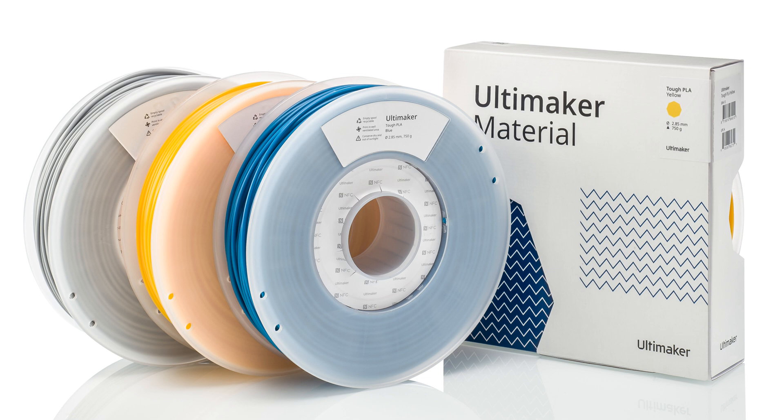Finally, print profiles for the new colors of Ultimaker Tough PLA have been added, so you can now enjoy printing one of our most popular materials in yellow, blue, and gray. Thanks for watching, subscribe for future updates, and have fun printing with Ultimaker Cura 5.1.